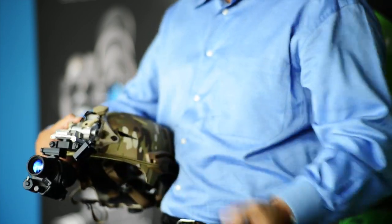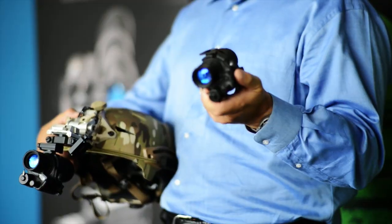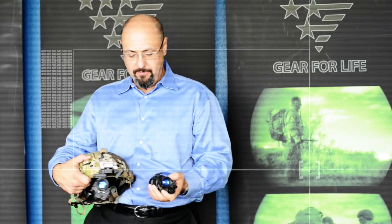You can swing one up out of the way or you can remove it entirely. Pass it off to somebody else as a force multiplier, or use it as a weapon-mounted PVS-14 while you still have one on your helmet.